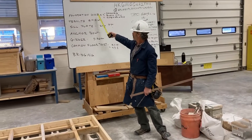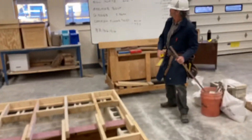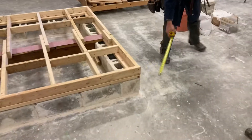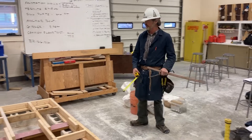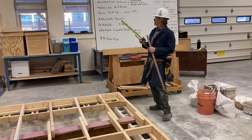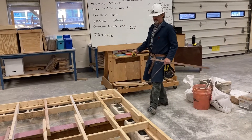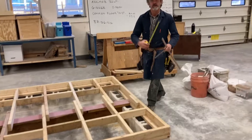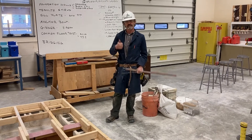I just wanted to show you this example and go over some of these terms with you. We have the foundation wall; the termite shield is installed on top of the foundation wall; the sill plate or mud sill — in most cases a pressure-treated two by six, though we used a two by four on ours — and that's anchored down with our anchor bolt. We have our girder and our common floor joists along with our bridging. We used solid bridging, but there's also cross bridging available. Thanks for watching guys, appreciate it.